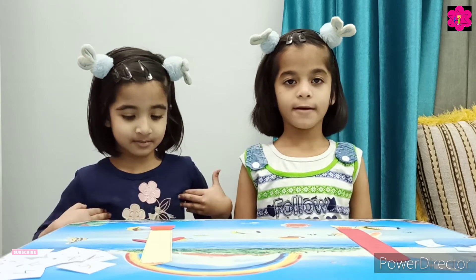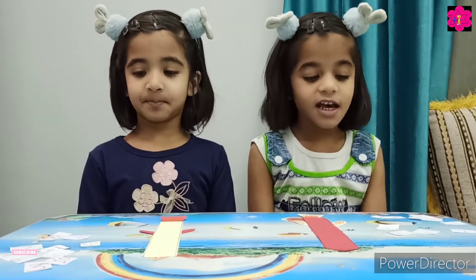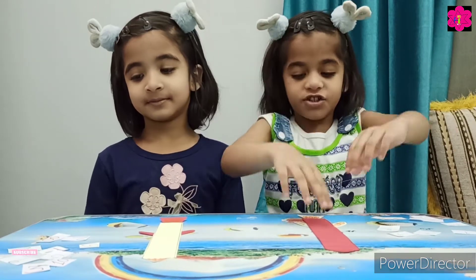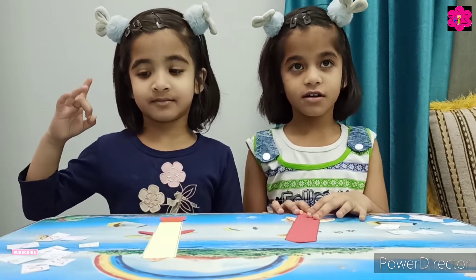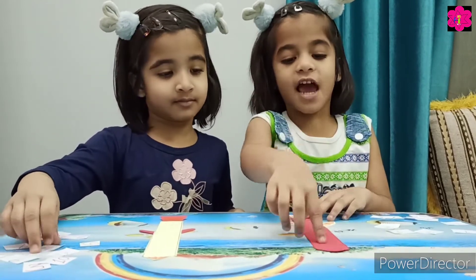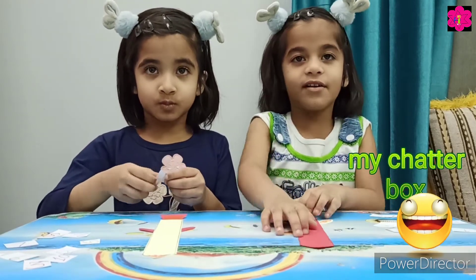Okay, Kanza Munta. This is your activity number 2. You have to arrange the numbers first from 1 to 10, okay? Then after that, backward numbers. Are you ready guys? Yes! Okay. Arrange from 1 to 10.